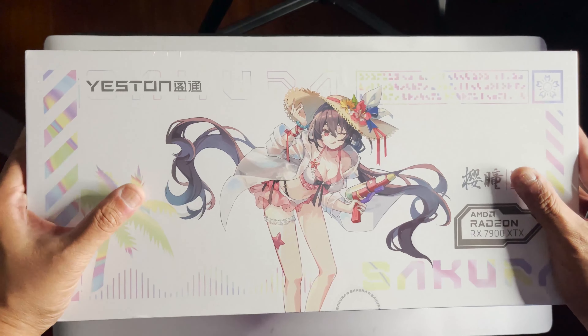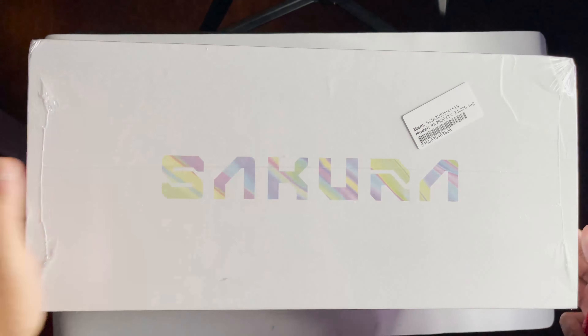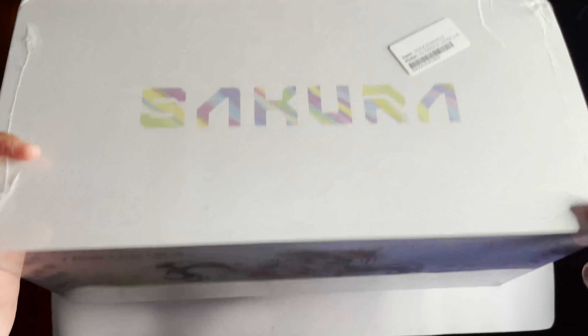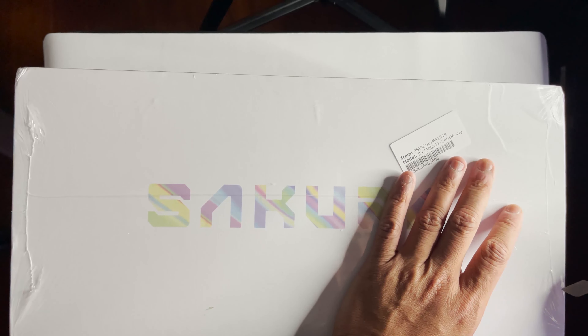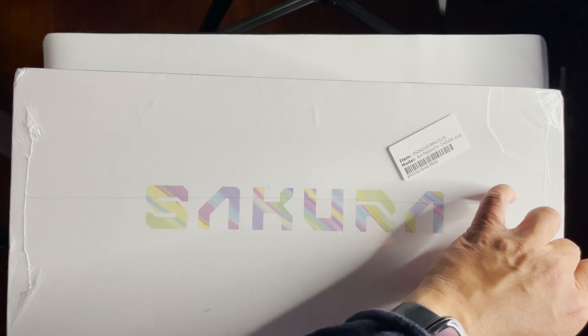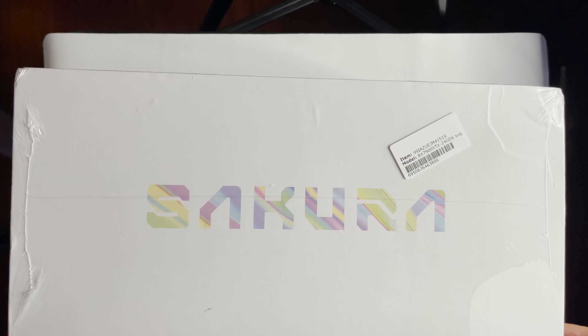Yeah, packaging on this is pretty nice. Got the name there. You got their poster girl. On the side, there's a cute ribbon. So let's open it up. A little shipping damage here — thanks, Newegg.